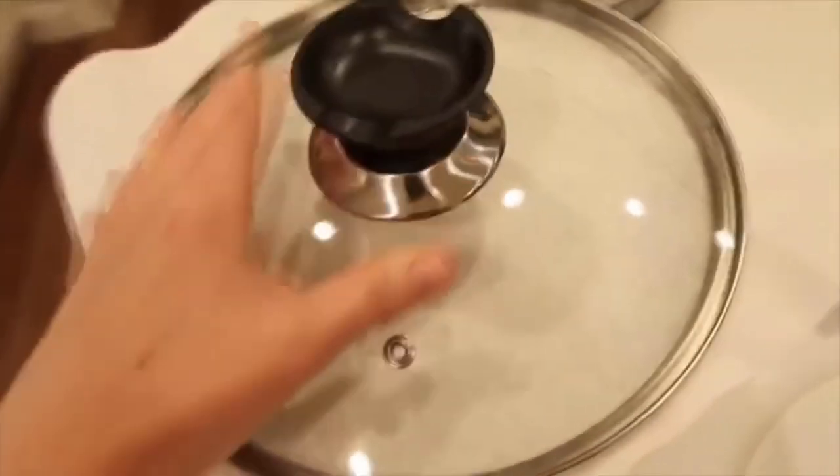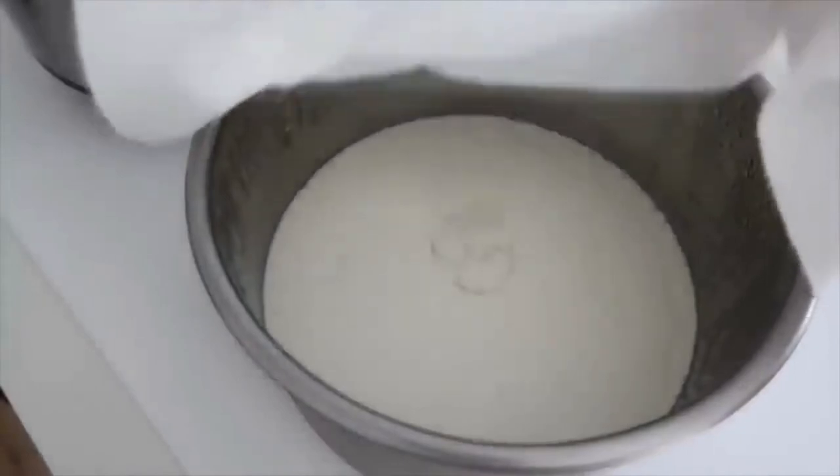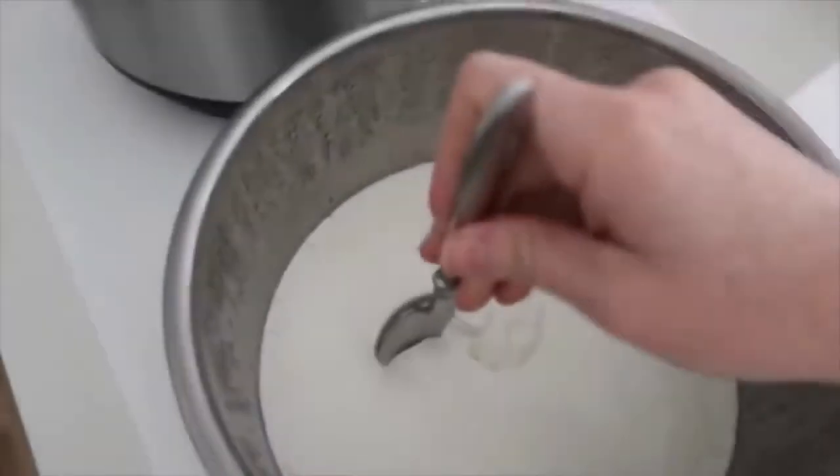Put a paper towel on top and then any type of lid or saran wrap so it can store in the fridge. I stored mine overnight, and in the morning I removed the paper towel so all the moisture could escape, and it fits perfectly in the fridge.